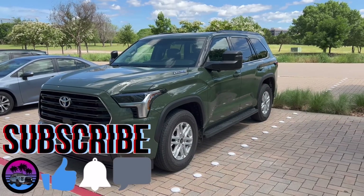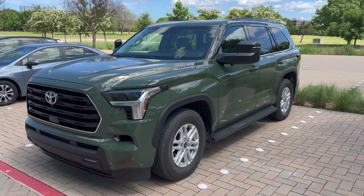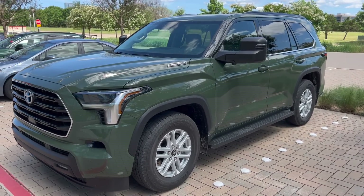I just want to show you this SR5 Sequoia before they take it away from me to go fill it up with gas, but this is what the Sequoia looks like in Army Green.